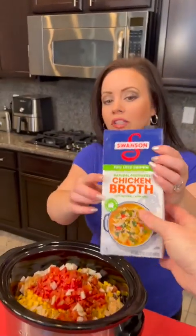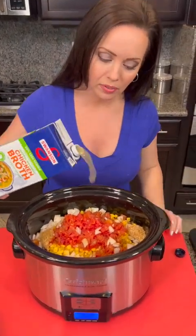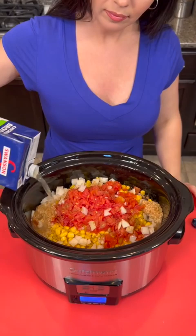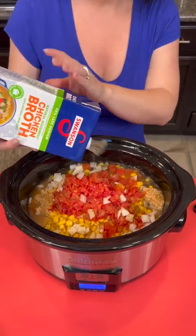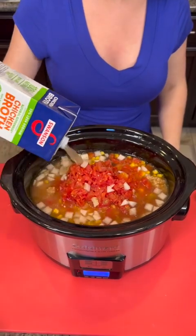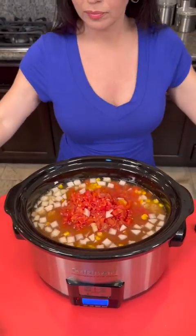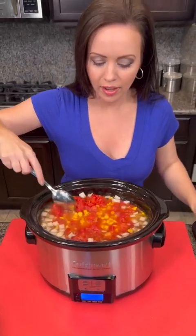I'm using the reduced sodium chicken broth because I'm trying to make this recipe healthier. We're gonna use two cups, which ends up being about half of this container. We're gonna stir that up and then cook this on high for three to four hours, just long enough to cook that chicken, and then we're gonna shred it and top it with some more yummy stuff.